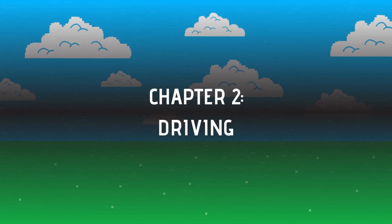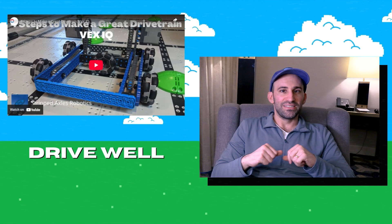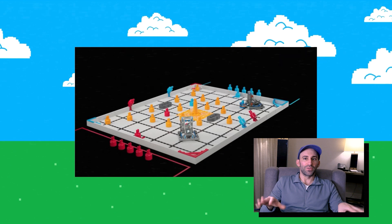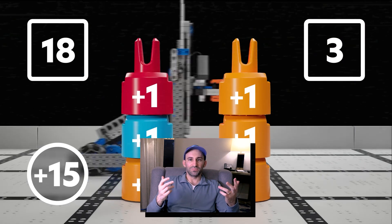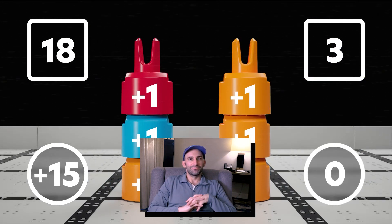Chapter 2: Driving. First and foremost, we need our robot to drive well. This is a given, but you'd be surprised how easy it is to go astray. Mix and Match has a pretty crowded ring with all the game pieces on the floor that we'll need to maneuver around. What do you think would be the optimal length and width for a robot in this contest? Let me know down below. Not only does our bot need to move quickly and turn well, but it needs to support whatever other mechanisms we decide to build onto it.